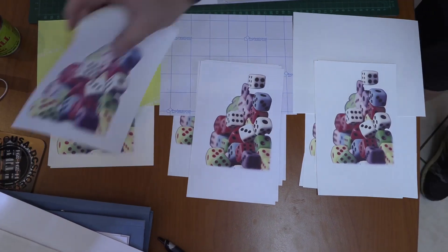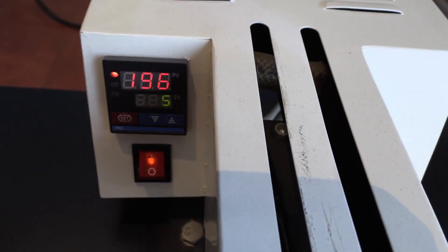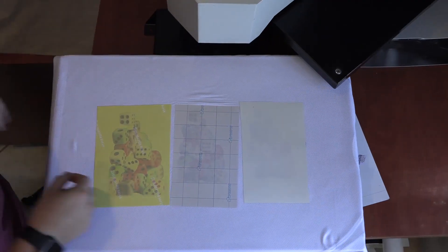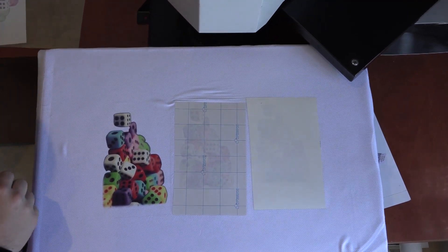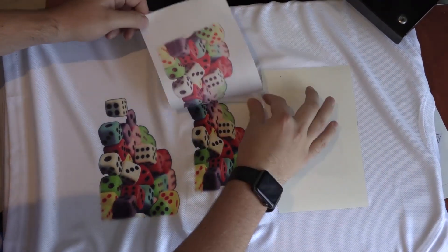We figured out that the dark sublimation paper actually has a background of white for the white ink. If you're doing it on a black shirt, there was no white ink from the sublimation printer. So we found out that the dark paper is meant for a dark shirt.